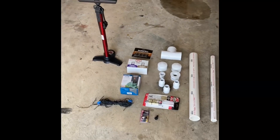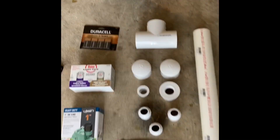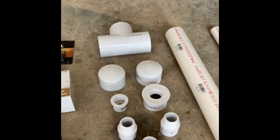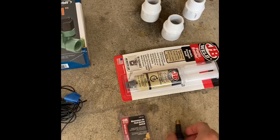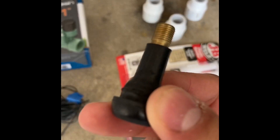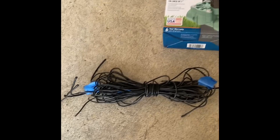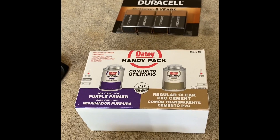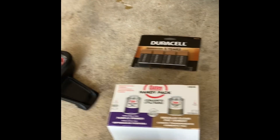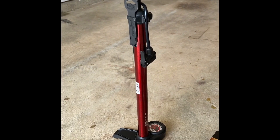Here I have laid out all of the different things that you're going to need to build this rocket launcher. First you've got some different sizes: half inch, one inch, and two inches of PVC pipe. Some various PVC fittings, some JB Weld plastic bonder to seal up the cracks, a tubeless tire bike valve, a momentary push button, some wiring, a one inch inline sprinkler valve, some PVC primer and cement — you can buy them as a little pack — some Duracell 9-volt batteries, and a bike pump.